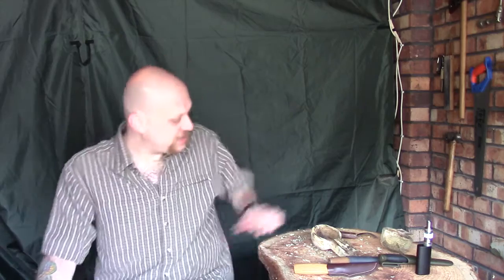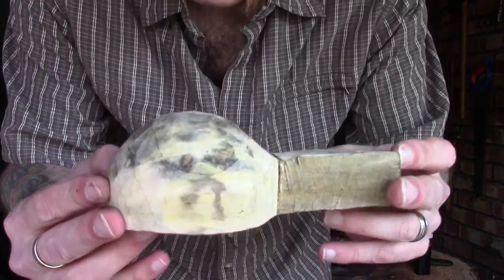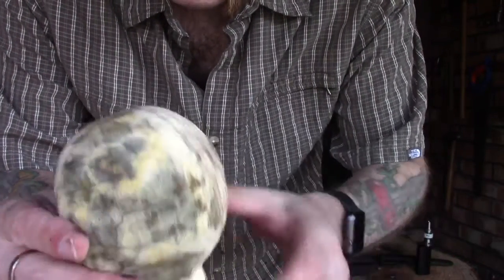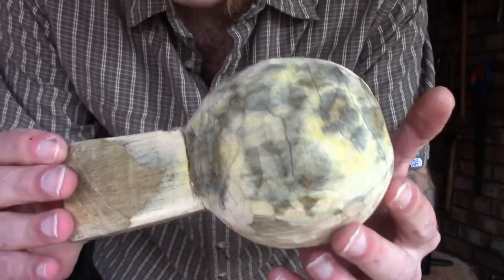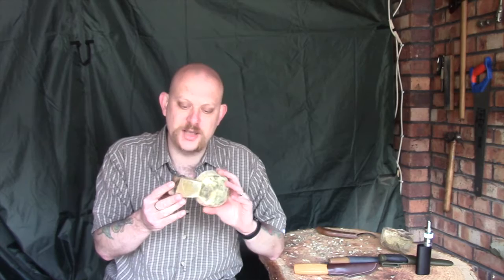Right then guys, that's pretty much it for today. I'll give you a quick close-up. We've tidied up most of those tool marks — much, much smoother around the outside of the bowl than it was before. That's where I'm going to leave it for today. There are only two more things we need to do now: one is to sort out this handle, and I need to have a bit of a think between now and the next episode about where I want to go with that — I've left it deliberately large so I've got plenty of options. We also need to finish off the inside of the bowl and we need to sand it.